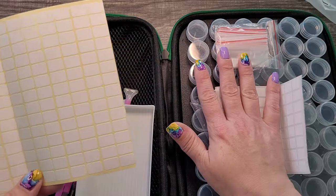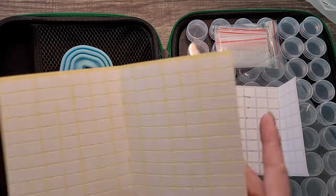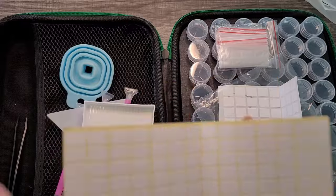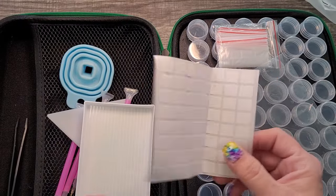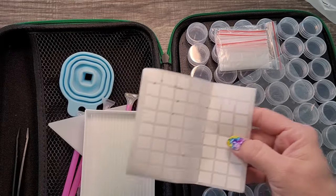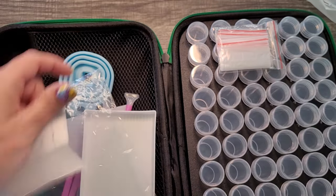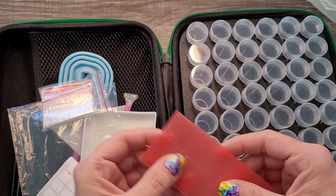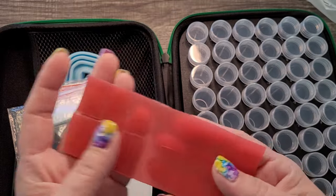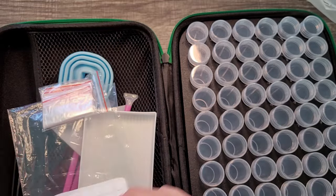Honestly I'd say just get rid of the small stickers altogether and include the large sheet in this case. There's also a big plastic bag for your stuff, and some wax included — it's actually not bad wax, a little transparent but not nearly as light as some I've seen.